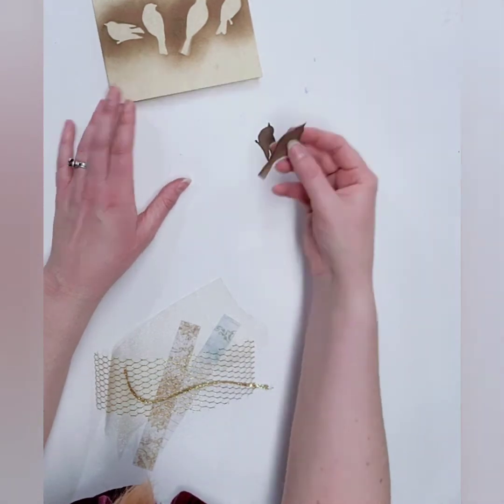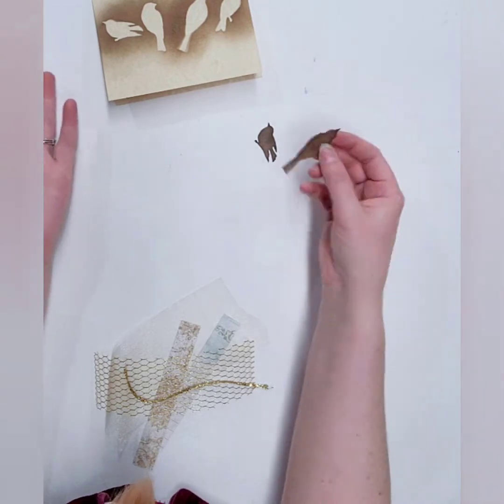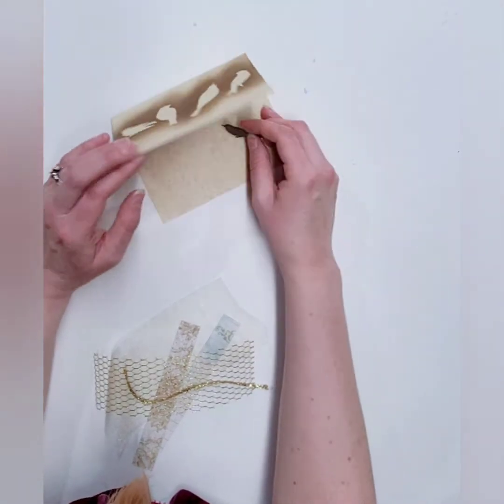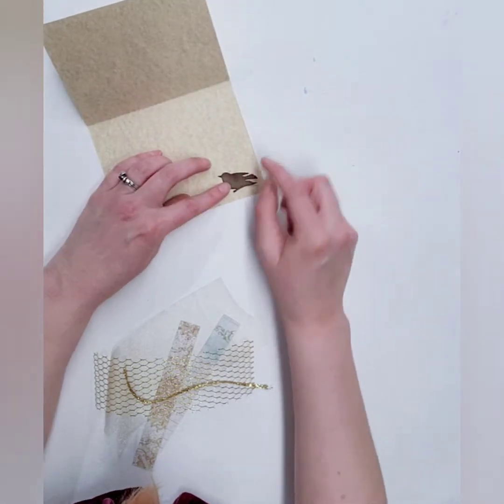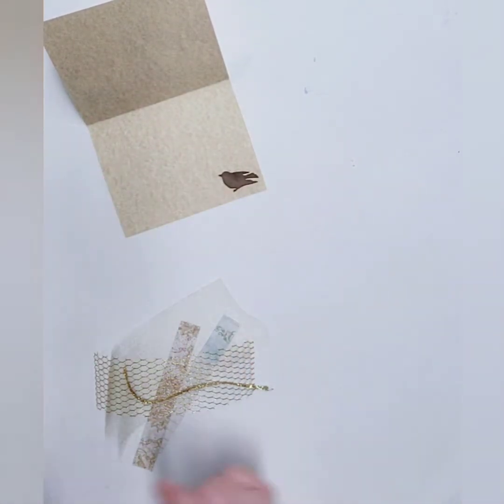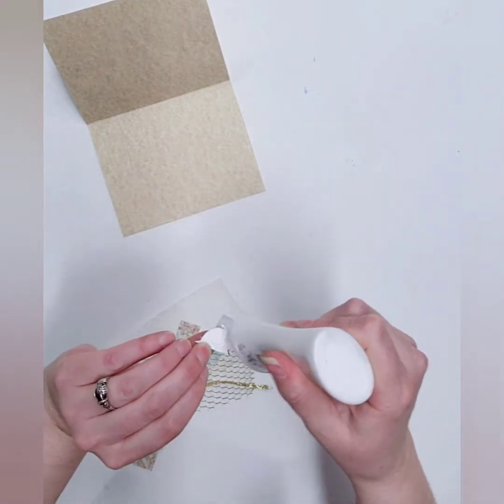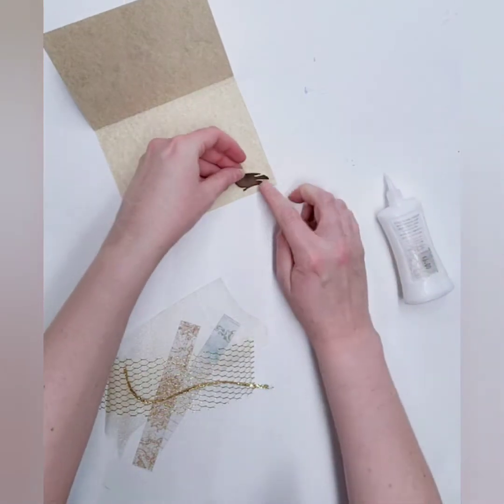This little guy we're not going to use for this card, but you could use him for something else. This little guy we're actually going to go ahead and glue onto the inside of the card, right down on the inside there.